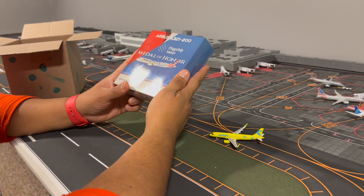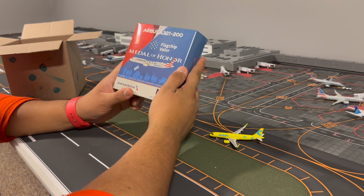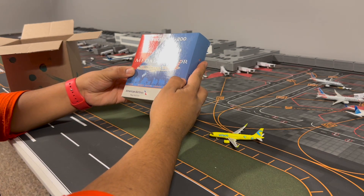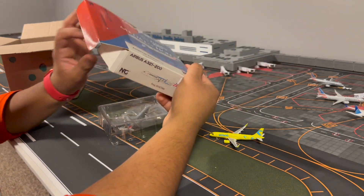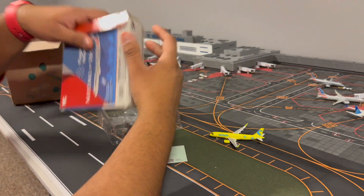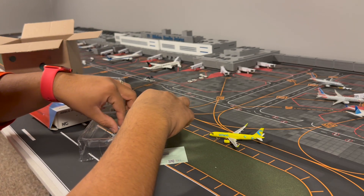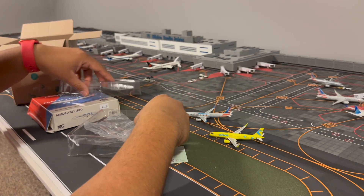This livery was painted around January or February of this year. The registration on this is N167AM. We're going to go ahead and open it — it should come with the NG points card, which it does. I'll pop the model out carefully, and we'll put the cradle to the side since we don't need it.